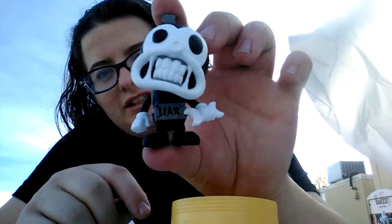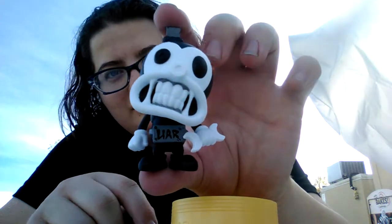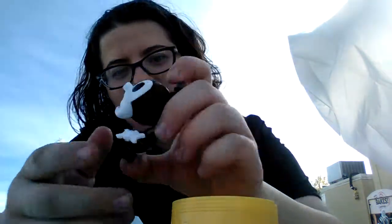It doesn't smell like anything, but he's really smooth plastic. He says 'Liar.' He's so cute. He's a tiny boy, and he's cute. Nice bird. Okay. Thank you, guys.